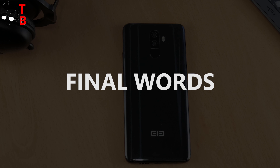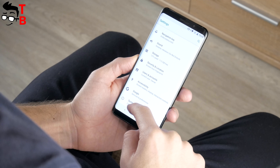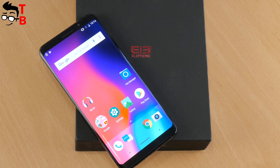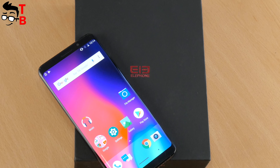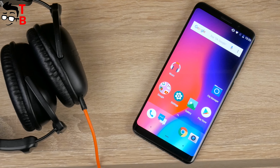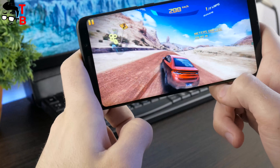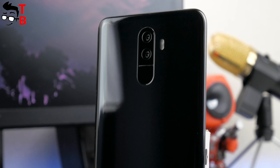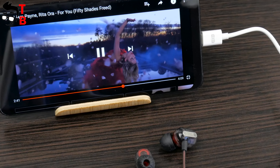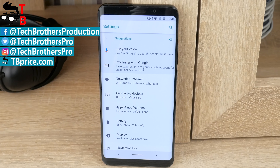Elfen U Pro looks like a very interesting smartphone. However, it has one big disadvantage – the price. It costs about $450, which I think is too much for a smartphone from a little-known Chinese manufacturer. For the same price, you can get the Xiaomi Mi Note 3 with better cameras, or add $50–$100 and buy the OnePlus 5T. The main feature of Elfen U Pro is its design and curved display, which is really amazing, and it also has good performance and battery. Perhaps the camera is the main problem, particularly in low-light conditions. In general, it is a good smartphone, and if you want a beautiful device and are ready to pay $450, you can find purchase links in the description.